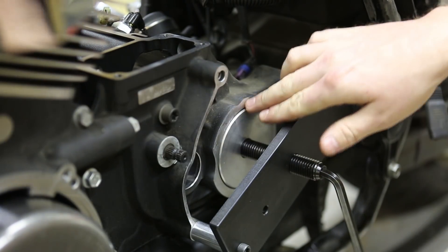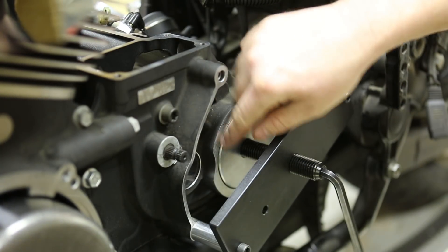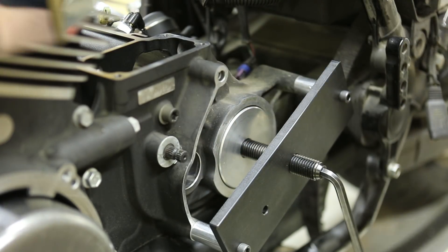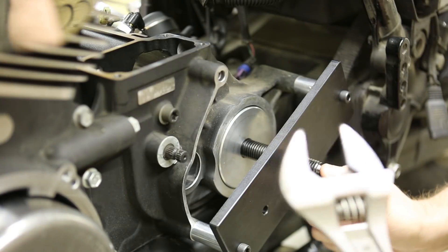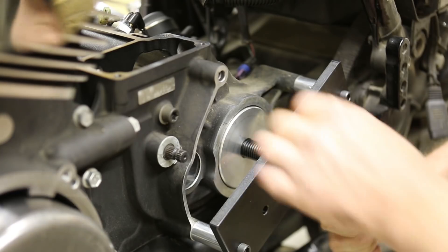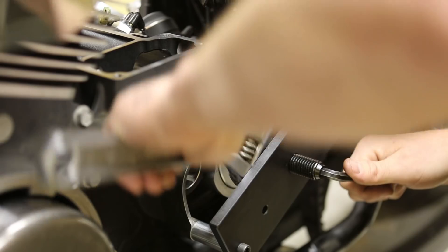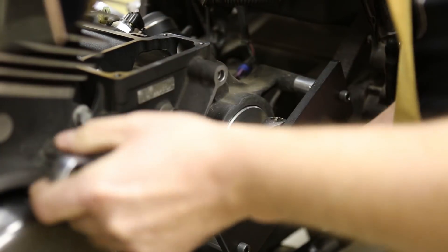The tool should sit about flush when it's all the way in there. So once that's in there like that and the tool is tightened all the way up, you know that the adapter is seated all the way. At this point you can back it off. And you want to do a visual check of this. I'll show you how to do that here.